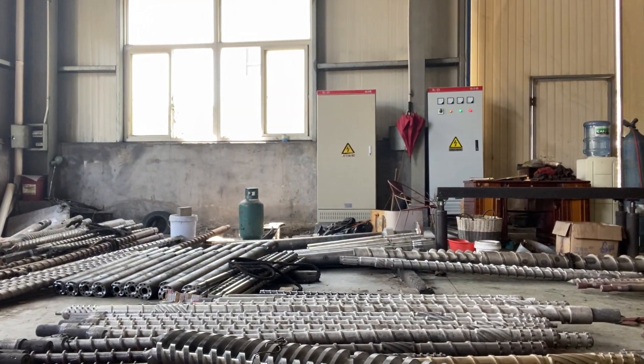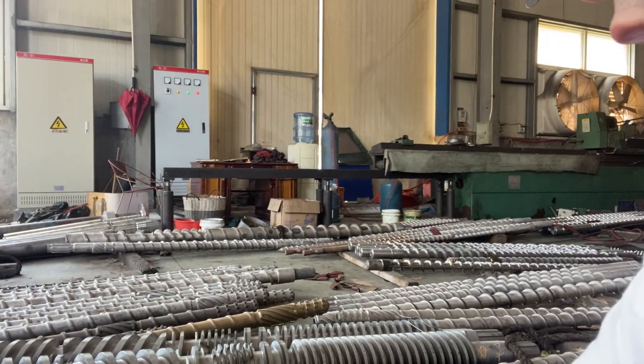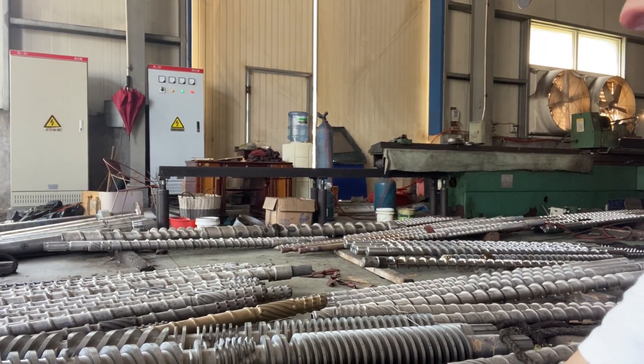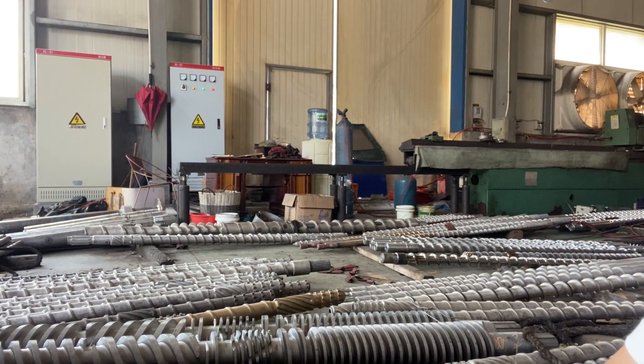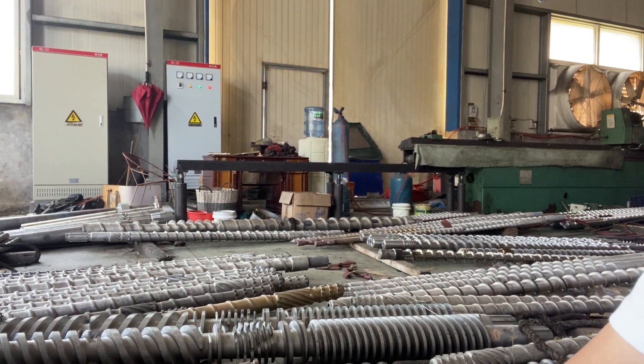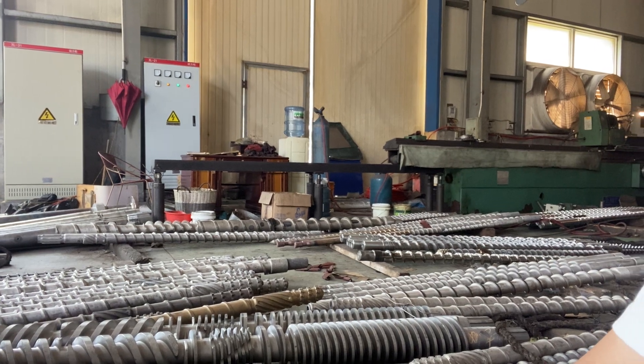That one is a conical twin screw. You can see there is a conical twin screw — the conical twin screw is larger than the parallel twin screw. So in Europe, the price of the conical twin screw extruder is much higher than the parallel twin screw.